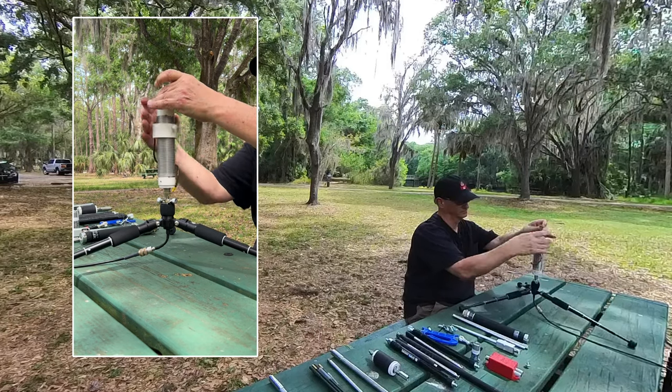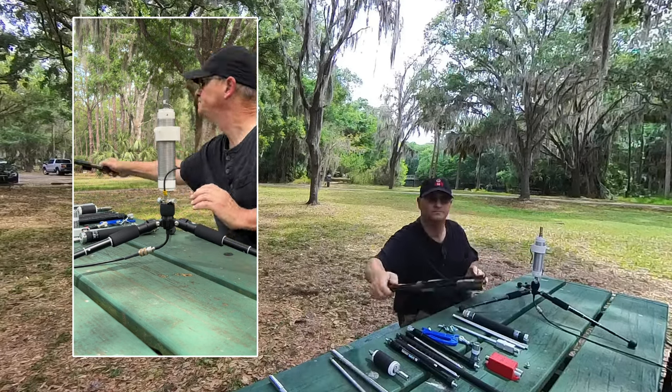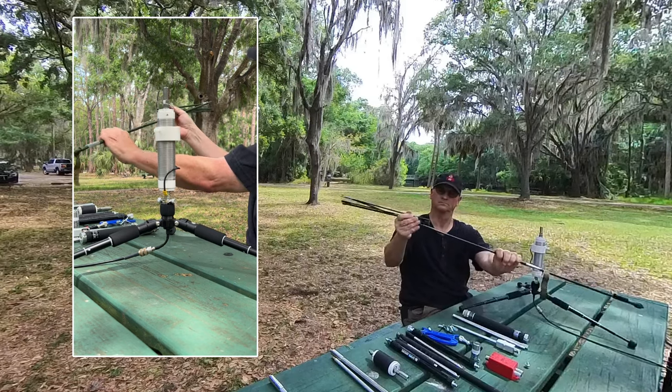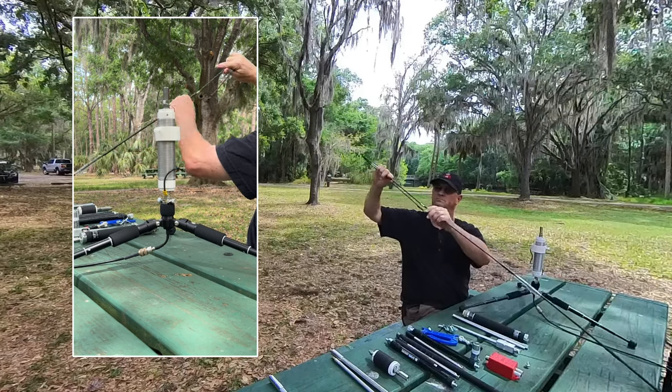I'm a huge fan of the Wolf River Coil Mini. I have the full-size version, but I really like that mini. I normally use a 7 manpack collapsible antenna with this — I don't know why I love this thing. Maybe it's the ODG color, but I really like this collapsible antenna and it's what I typically use with my Silver Bullet Mini.